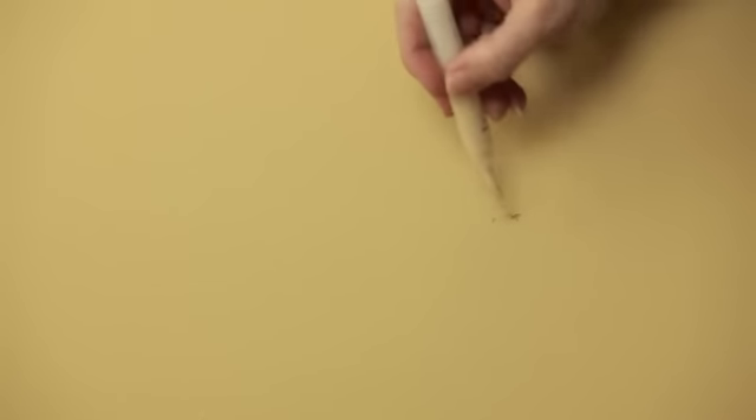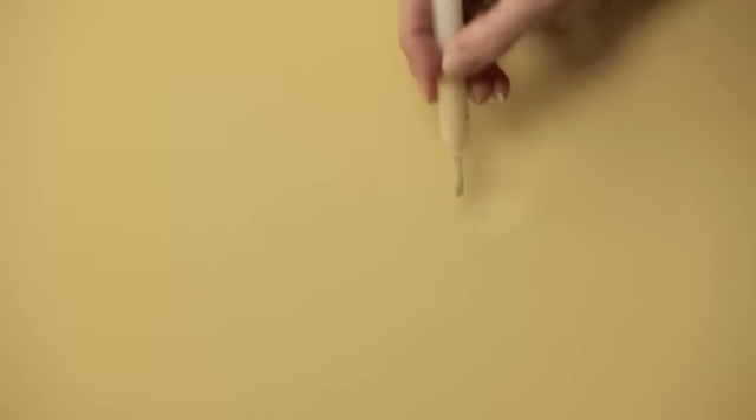So when you find that mark on your wall, grab your paint pen, twist the bottom forcing the paint into the brush tip, and go ahead. Start painting over that mark on your wall — a few simple strokes, and voila, the spot is gone.